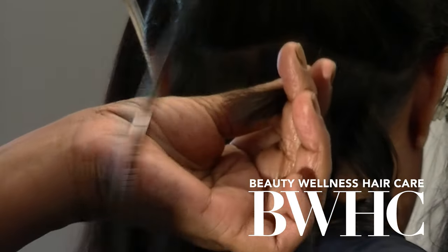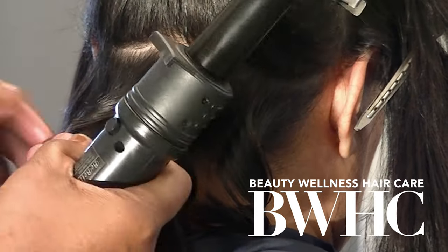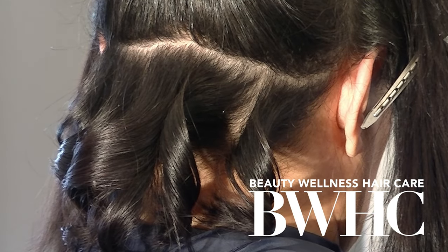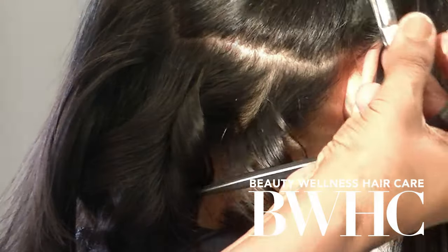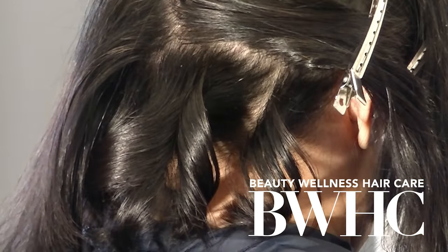We're alternating the direction of the curls, which really gives us a lot of volume at the comb out. As you can see, on the bottom row the curls go to the right, and the other direction is curled to the left. We section the hair for control in every service, and here we section the hair and work from the bottom up.